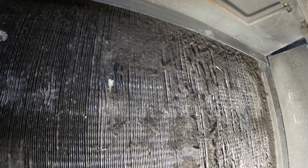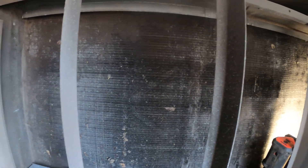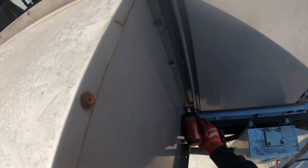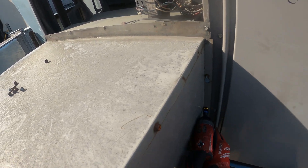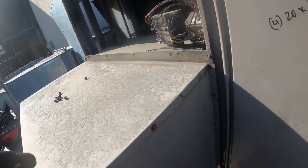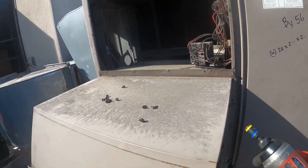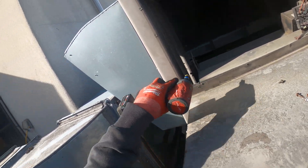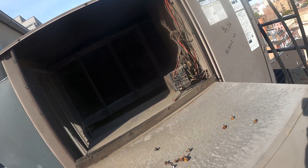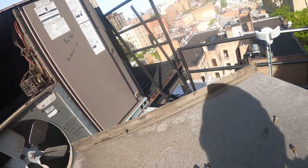Heavy, heavy, heavy dirt. We're going to have to clean this whole thing. I want as much access as I can get for this evaporator. That thing is definitely plugged up.